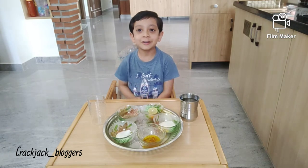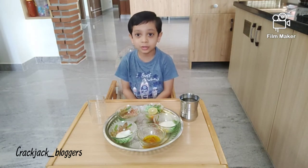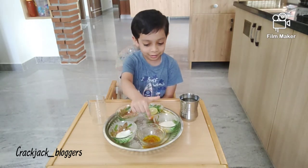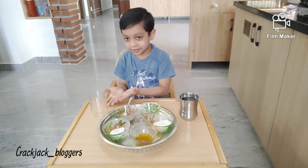Hi everyone, today we are going to make lemon juice with lemon, salt, pepper, sugar and water. Take a little glass,